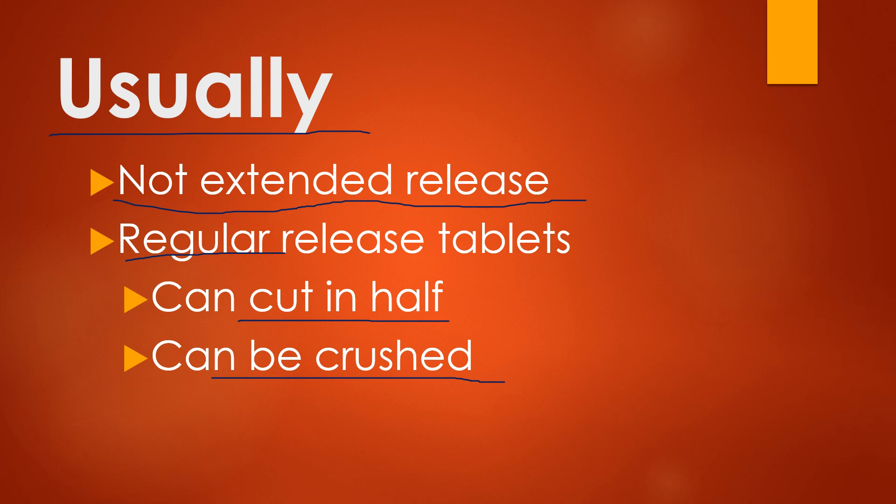Crushing it — metformin does have kind of an odor, and the crushed tablet may have an off taste that a lot of people may not be able to tolerate.